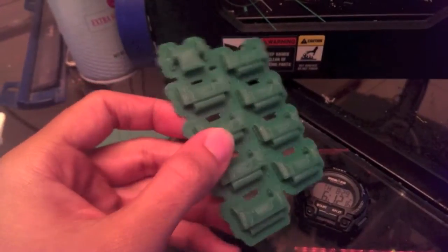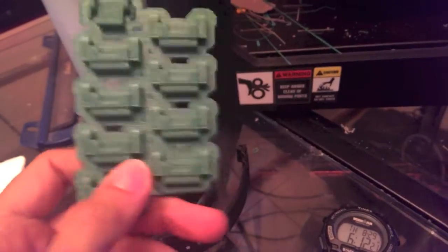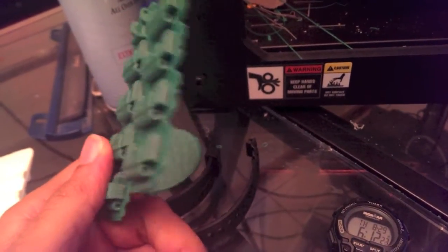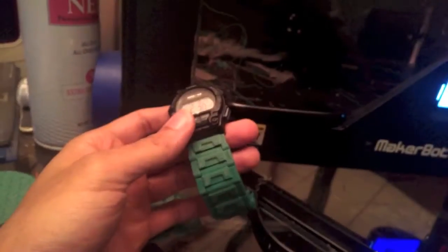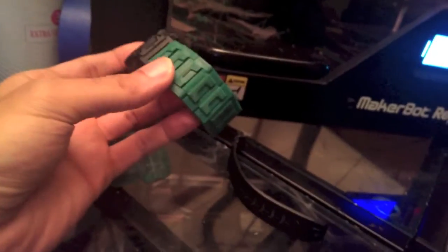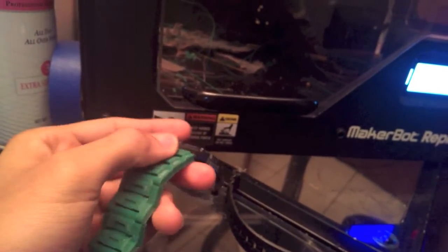This is what it looks like. I'm going to take it off the raft and see if it works. Got one on there, looks pretty good. It flexes and seems really sturdy, so I'm pretty happy with it. The other side is cooking up right now.